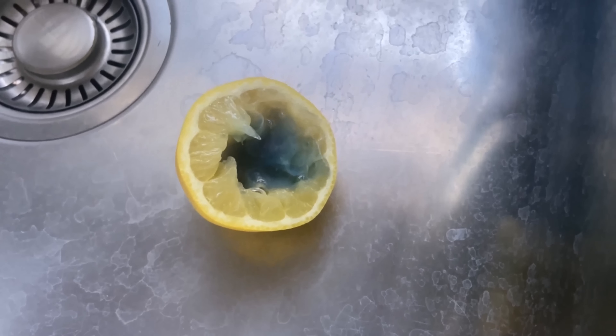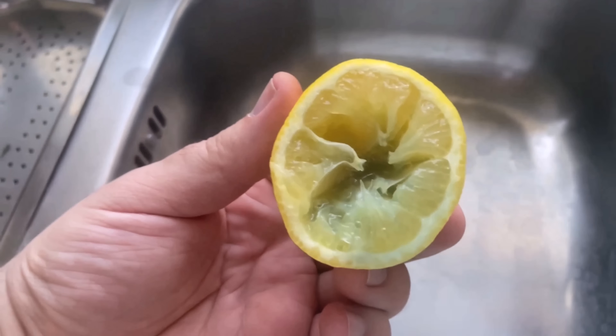Now you can start wiping through your sink with the lemon. The citric acid in combination with the washing up liquid provides an incredibly good cleaning power.